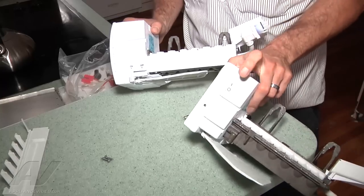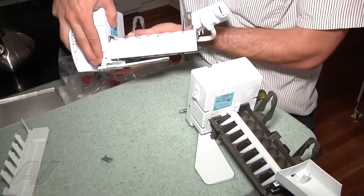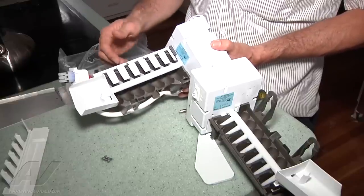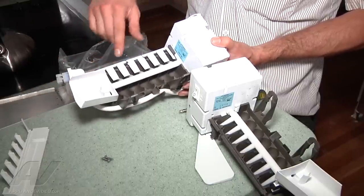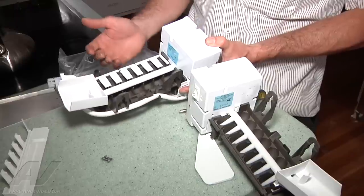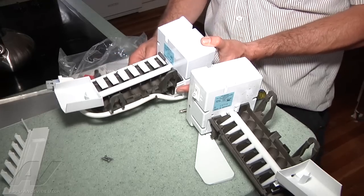The only difference between the new ice maker and the old one is this one has a digital on/off switch and this one has a sliding on/off switch. The new ice maker is set to harvest instantly, so the second you plug it in, the rake is going to start to rotate. You want to make sure you get it mounted quickly, otherwise it's going to fill with water and you'll get water all over the freezer.